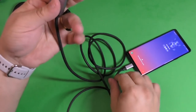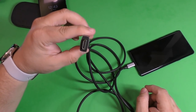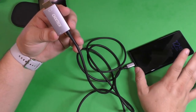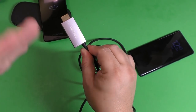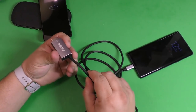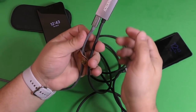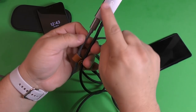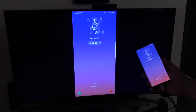The USB-C end goes into your phone, and the HDMI end connects to any monitor or TV with an HDMI port. This supports 4K passthrough, so if you're watching a movie on Netflix or Amazon Prime in 4K, you can pass that 4K signal through to a 4K monitor or TV. And you can also plug power into it — plug the power right there and it's actually charging the phone at the same time you're connected to the monitor. You can watch all the movies you want while your phone charges.